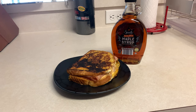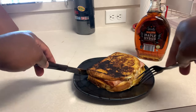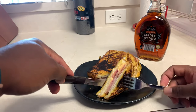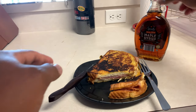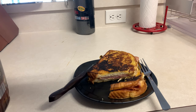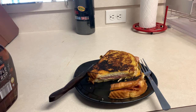And here is our finished product. We got the cheese, the ham — I mean, just look at that. Delicious. Put some maple syrup on there.